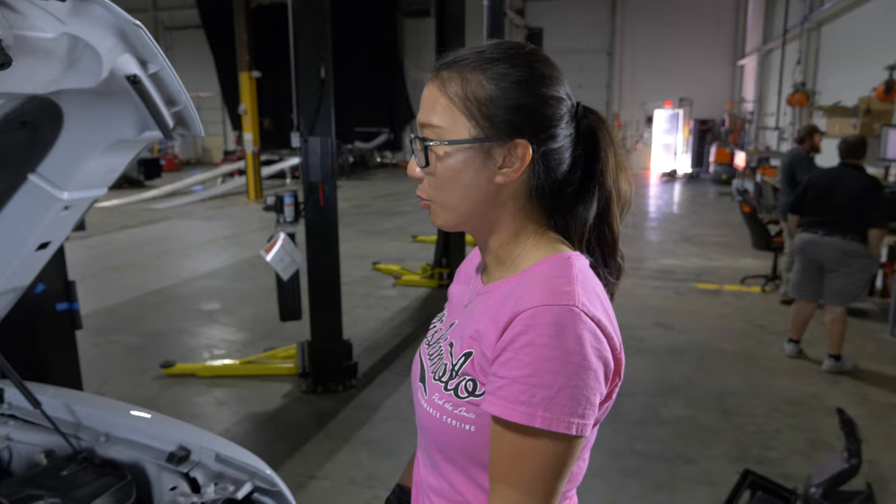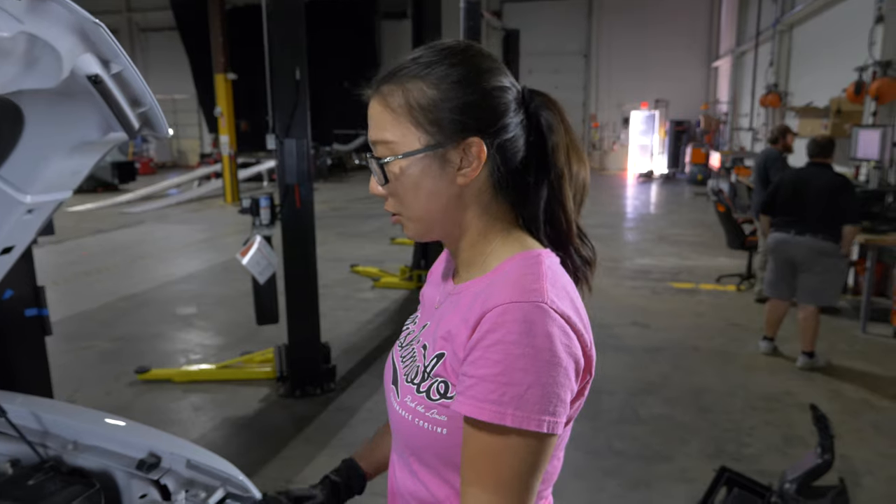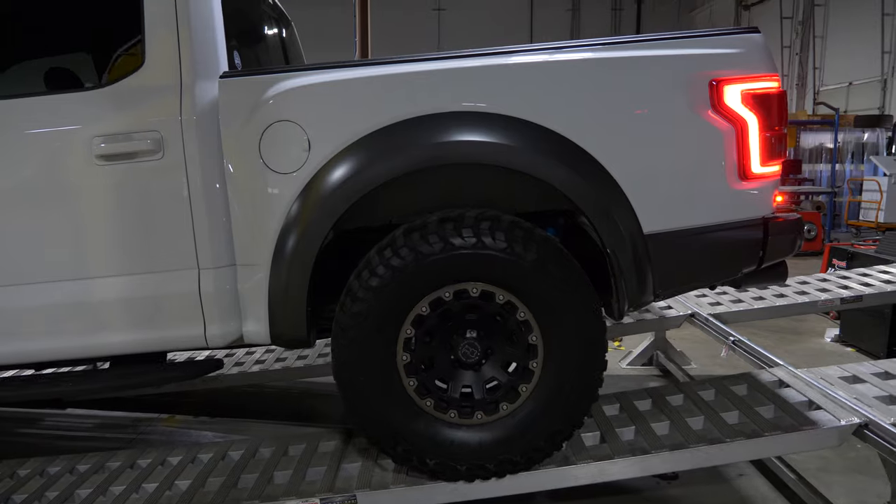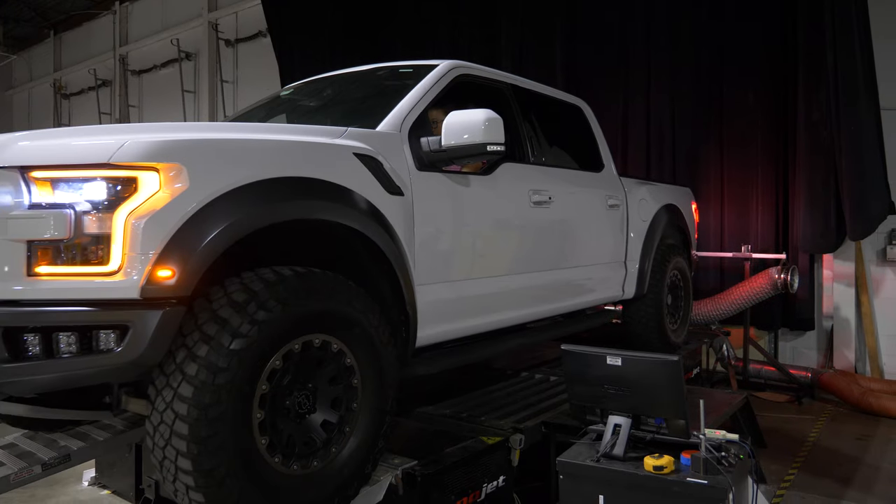We are done with our test fit. We checked the hood clearance and everything fit like it should — there's no rubbing, no interference. The next thing we are going to do is put the vehicle on the dyno and conduct our dyno testing.